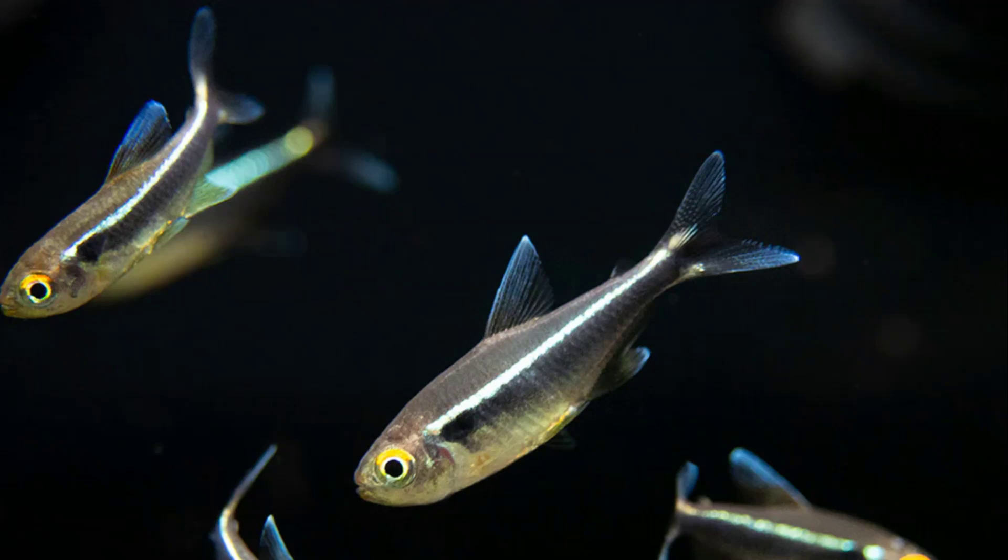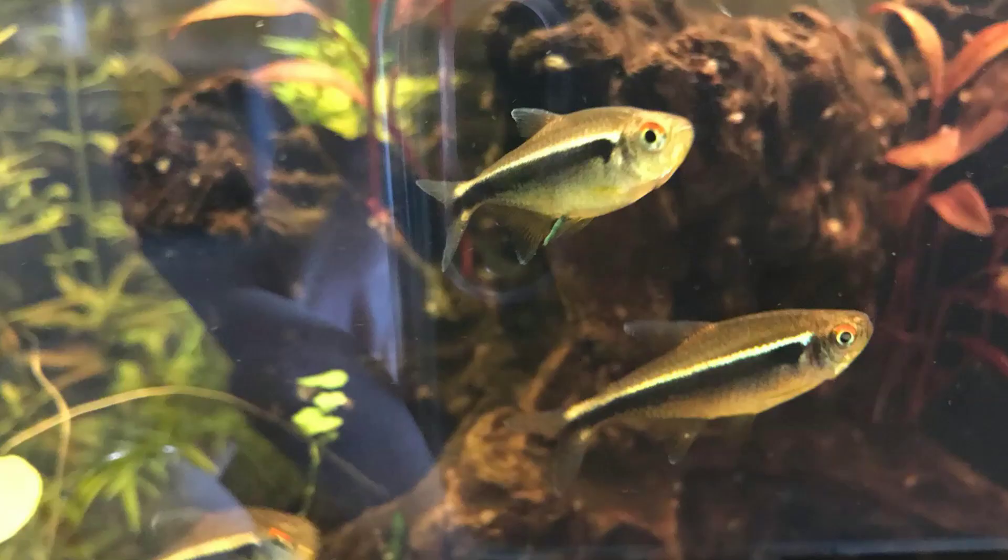These fish aren't picky eaters and eat a variety of foods. Flakes, frozen food, small live worms, and brine shrimp, and freeze-dried foods are all suitable for the omnivorous Black Neon Tetra.